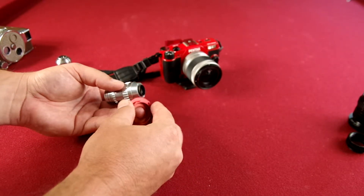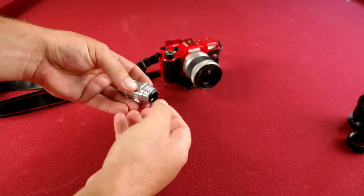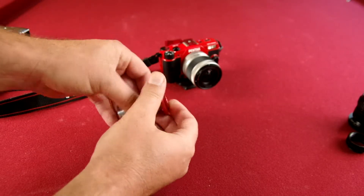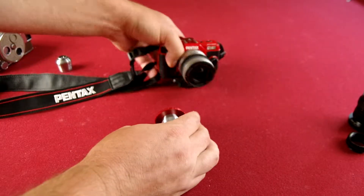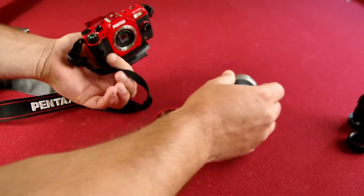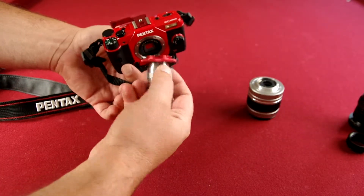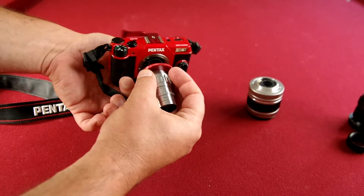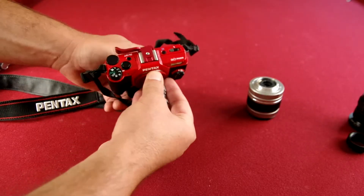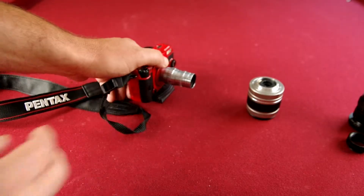All you do is — these are called a D-mount adapter. That's the correct one for these old 8mm movie camera lenses. It just comes on like a regular mount after you screw it in there. And there you go — that's kind of what it looks like.